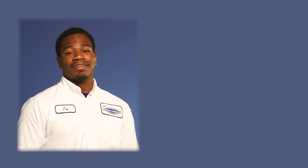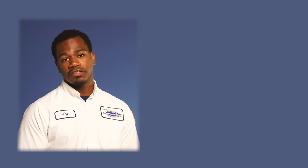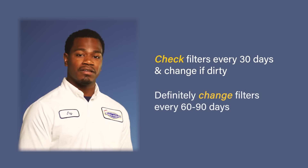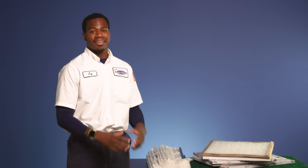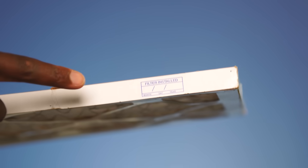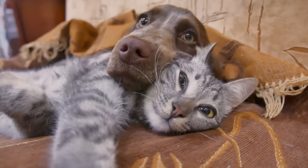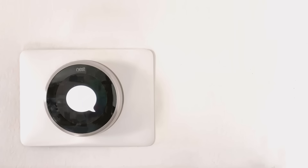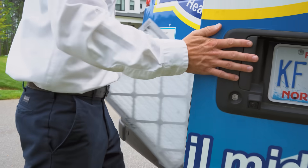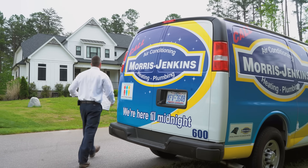In simple terms, changing our filters on time is the cheapest and easiest way to help extend the life of our systems. Now every home is different, so when it comes to changing filters, we recommend at least checking it every 30 days and replacing them every 60 to 90 days. In certain cases, we can find ourselves replacing our filter more often if we have pets such as dogs or cats. Most thermostats come equipped with a friendly reminder of how often to replace your filter — this is something your Morris Jenkins technician can help you with.